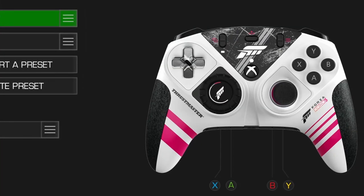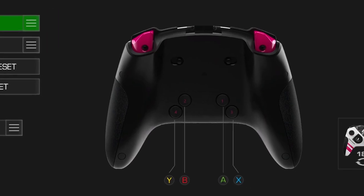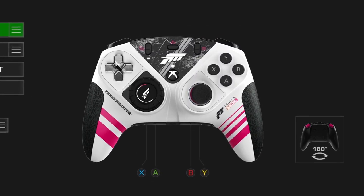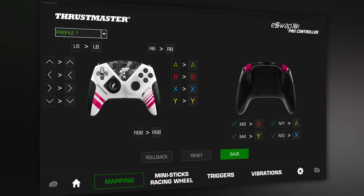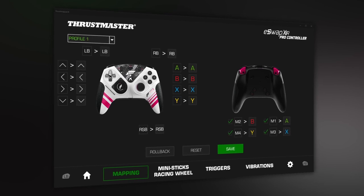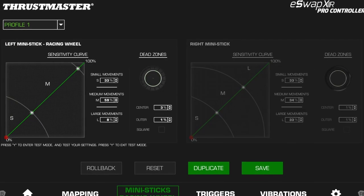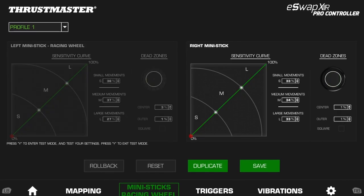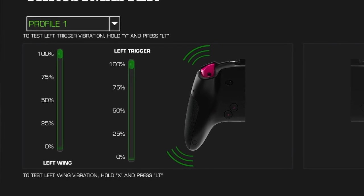This is what Thrustmaster Mapper X looks like. In this application, in addition to the rear buttons, you can transfer the values of the D-pad, ABXY buttons, both bumpers, and stick buttons in case you want to use a wheel instead of a stick. For example, you can switch the assignments from D-pad to ABXY and vice versa — which may be useful if you're left-handed. You can also adjust the sensitivity and dead zones of axes, as well as the strength of the four vibration motors, and receive the latest firmware updates.